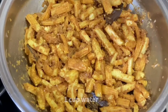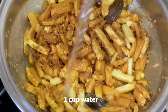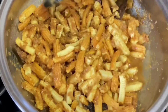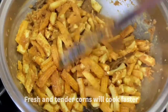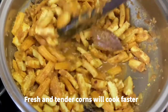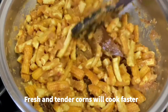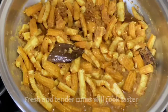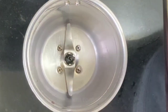Add 1 cup of water to help in the cooking process. Note that for good taste and shorter cooking time, always use fresh and tender baby corns. If they are not fresh or tender, it will increase the cooking time and the taste won't be as great.